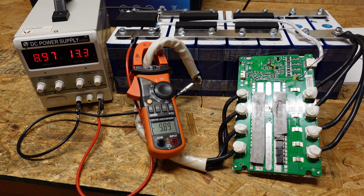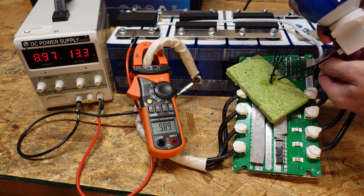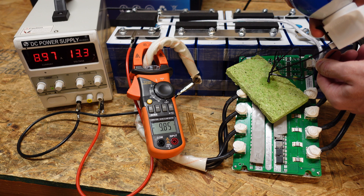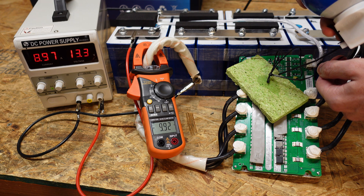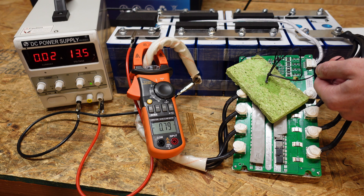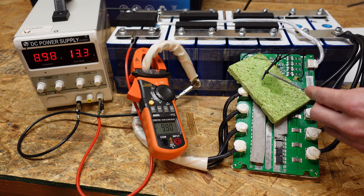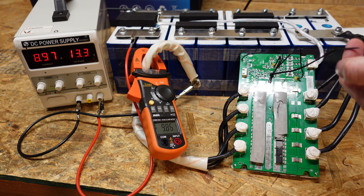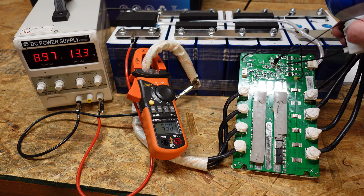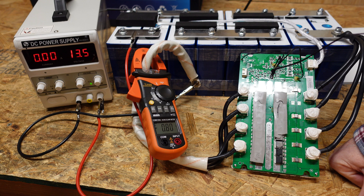It doesn't appear to have stopped charging from spraying the IC alone. So now I've got all three temperature sensors bundled up again. I spray some on the IC as well, so now we've got both the IC and the sensors cooled — and holy crap, it shut down! So was it the IC or was it the sensors? Now it's charging again. Let's try just the sensors — still charging. Let's spray some on the IC — and it shuts down. So you need to cool the IC and the sensors to get this to work correctly.